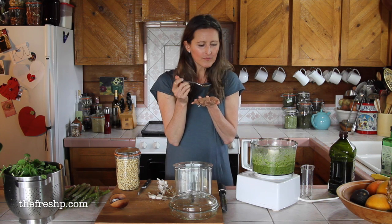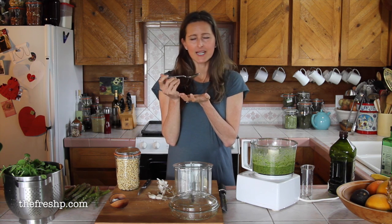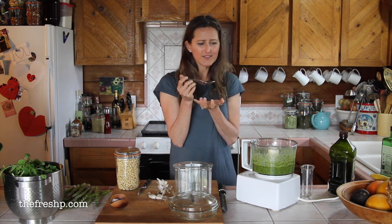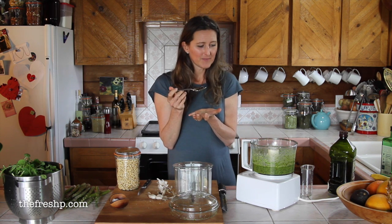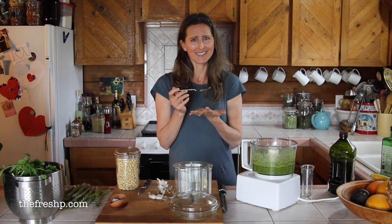Perfect — it's salty. There's a pronounced garlic taste, but it's not so hot it's burning your mouth. There's a greenness, a vibrancy of lemon, a little bit of cheesiness from the nutritional yeast, and it's really delicious.